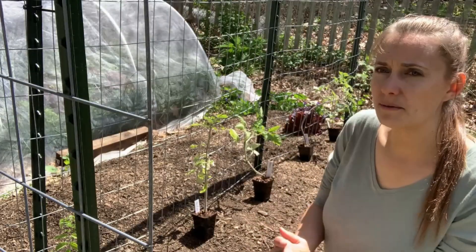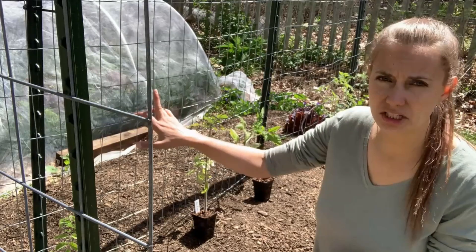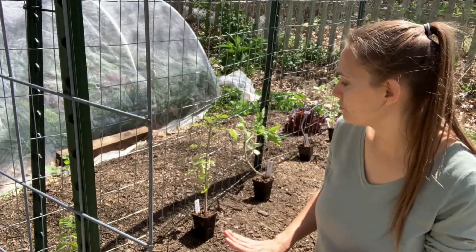So I have my six tomatoes lined up here — six different varieties. As I mentioned, I'm going to be planting them only on one side of the trellis.